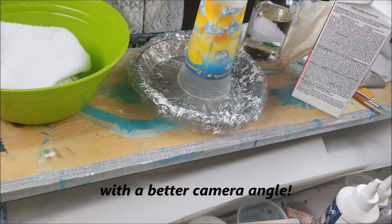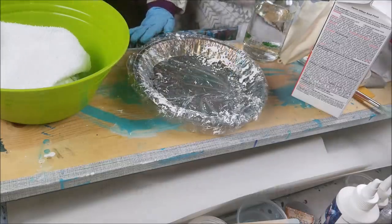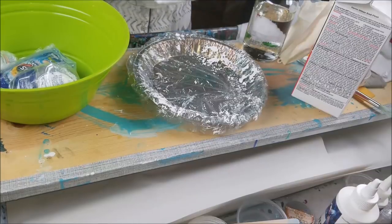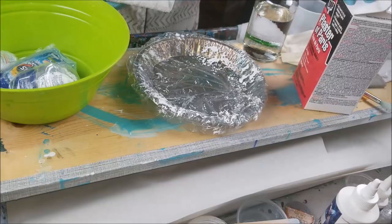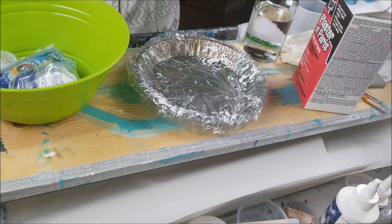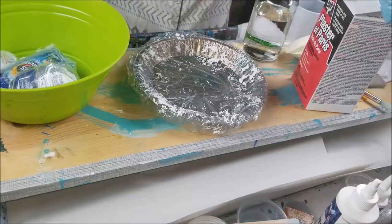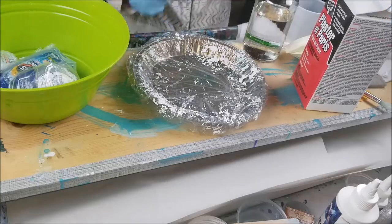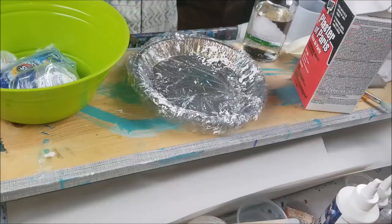Once it dried — it takes about 30 minutes to dry completely with the plaster of Paris I have — I absolutely loved that. I got to design and spray paint whatever I wanted after that. It was exciting to see something be ready that fast. With resin or paint it takes forever to dry, so it was nice to get right to decorating and designing.